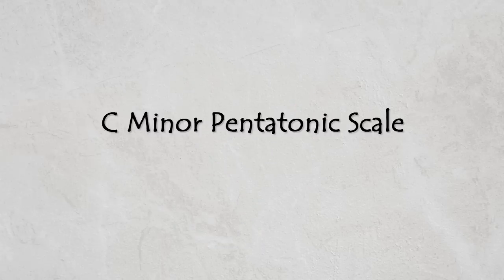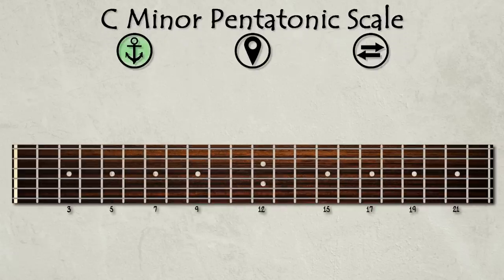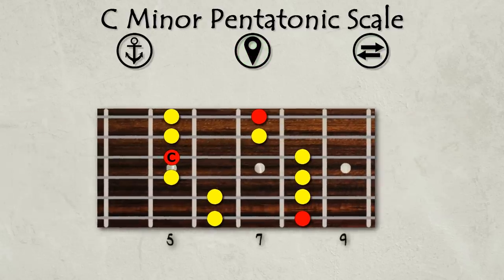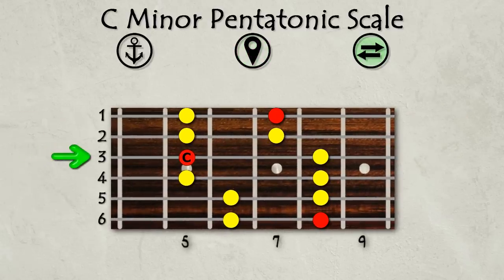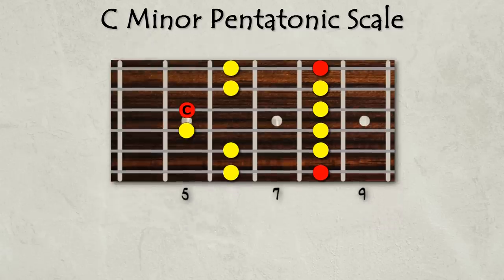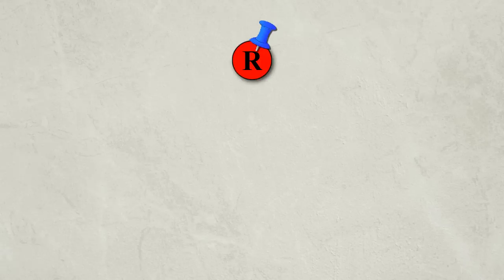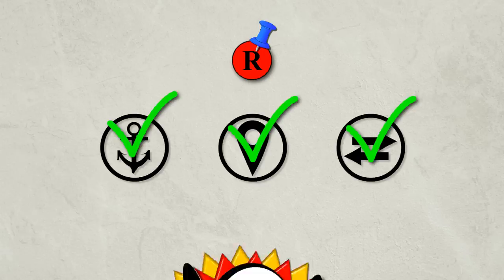Let's take a look at an example now using the C minor pentatonic scale. Step 1: Anchor your pattern. Instead of going through all of the patterns one by one, let's choose a random C note across the fretboard as our starting point — the C note on the fifth fret of the third string. Step 2: Place the master pattern, starting with the higher notes, then the lower notes. Step 3: Shift the notes. Since we started on string three, the top two strings will shift up by one fret. So it looks like we have pattern number five of the minor pentatonic scale. Notice that as long as we find a root note to anchor our master pattern and follow the steps, we end up with the correct notes for the minor pentatonic scale that we want.